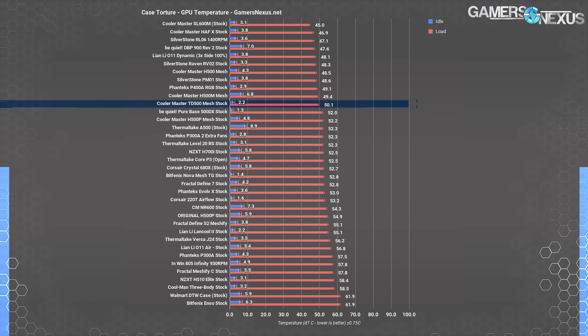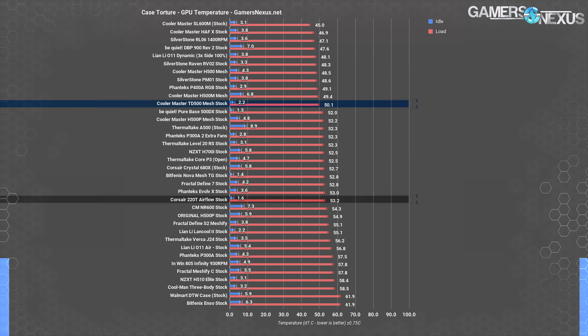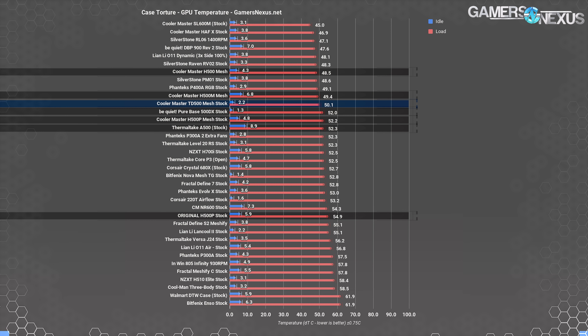There's no secret technique to these temperatures. The case has a vent in the front with only one layer, and Cooler Master stuck a bunch of fans behind that vent. Sometimes that's all it takes. The 220T also ends up behind the TD500, and as for Cooler Master's other 500-named cases, the H500 Mesh blank — which launched at about $100 originally — is at 48.5°C, so it's ahead of the TD500. But we wish our editors luck in finding the right 500 to highlight here.